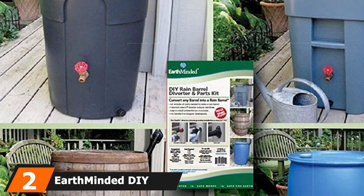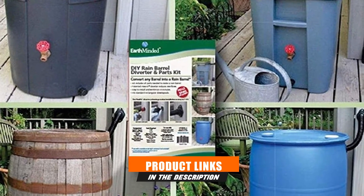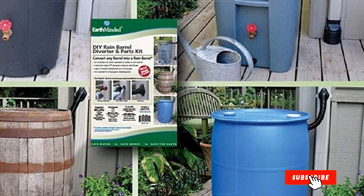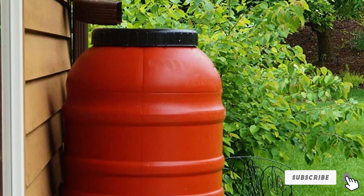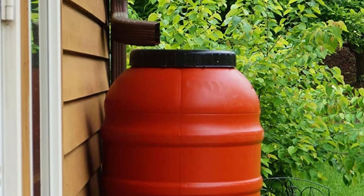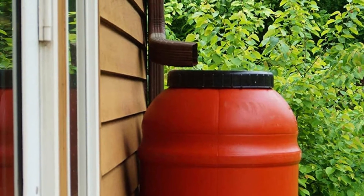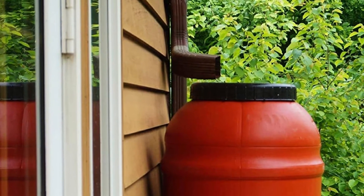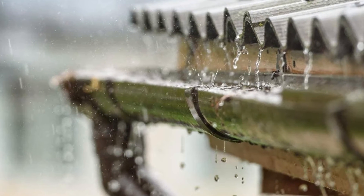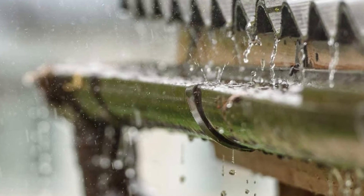Moving on to number 2, the Earth-Minded DIY Rain Barrel Diverter. If you love to do it yourself, this gutter downspout diverter is for you. It's a state-of-the-art kit that lets you easily create your own rain barrel in a matter of minutes. The kit comes with all the parts you need to build and install a rainwater collection system at your home, outbuilding, garage, etc. The manufacturer uses their patented FlexiFit Diverter technology, so you just need to drill a hole and it'll fit into all standard 2x3 and 3x4 rectangular downspouts.